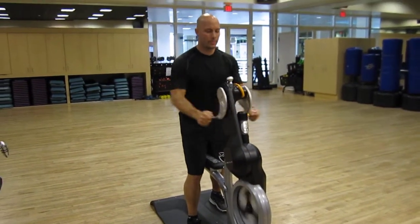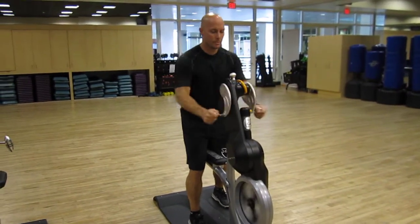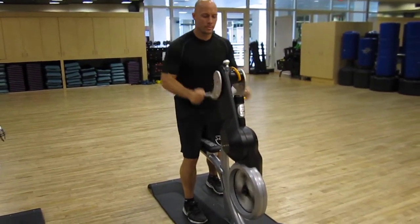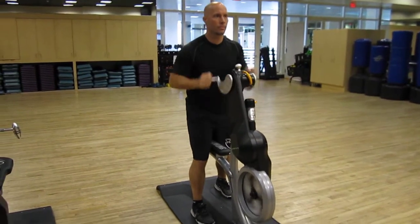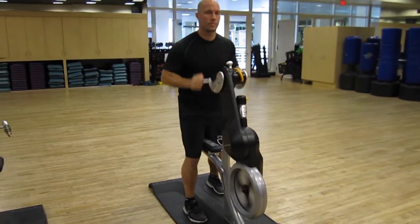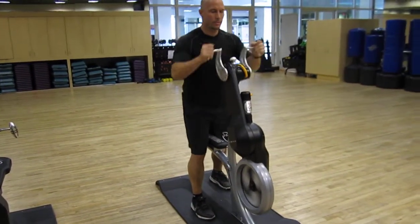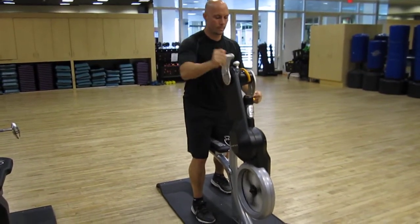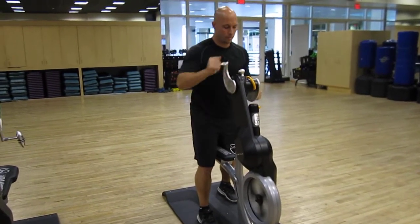Hey everybody, I'm here with Chris McGrath at the Reebok Sports Center on the Upper West Side of Manhattan. Chris is a certified fitness trainer with the American Council on Exercise, and he's demonstrating the crank cycle, which is a relatively new way to not just condition your upper body, but to actually get a cardiovascular benefit and some calorie burn.